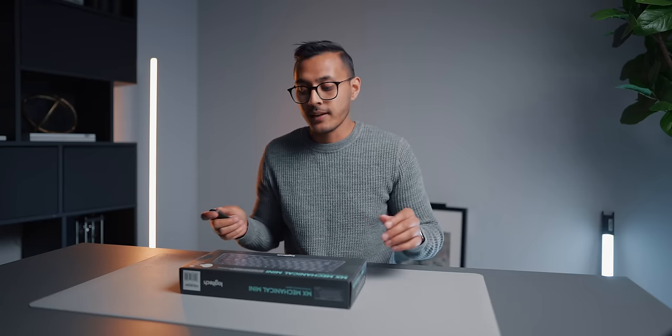Hey everyone, Olya here. We are back with another keyboard video. You guys seem to love keyboard videos — my MX Keys Mini video did like nearly 200,000 views, something crazy like that.